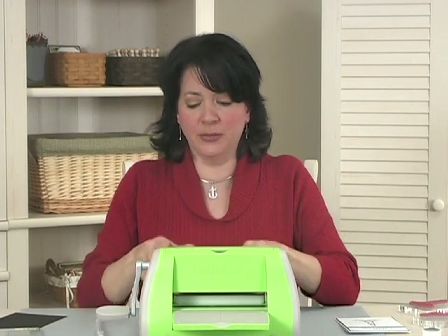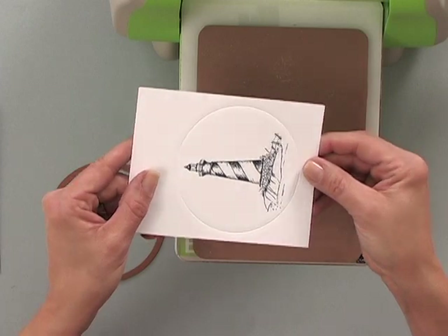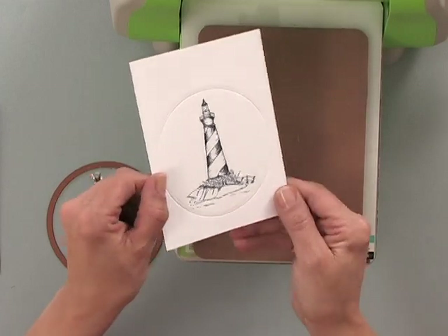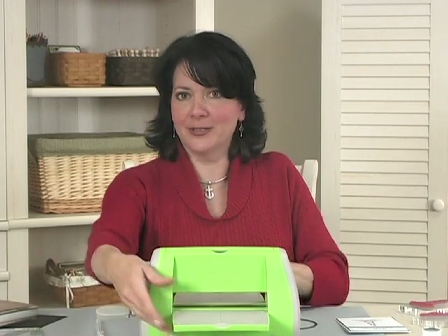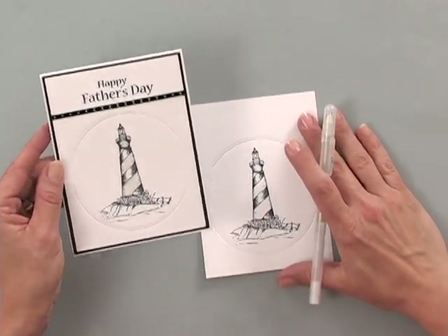Remember, this is blade side down, so that blade is pressing right against that paper — but because you have that mat underneath, it will not be able to cut all the way through. And there you have a perfectly embossed image. You can see it's perfectly embossed and ready for the greeting and the ribbon. Then you just pop that right on top of a piece of black and a white card base, and it's such a clean and simple look.